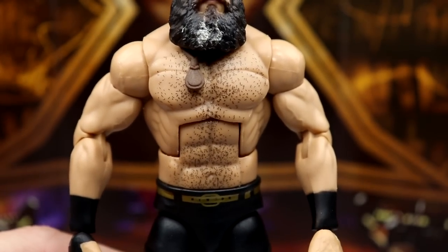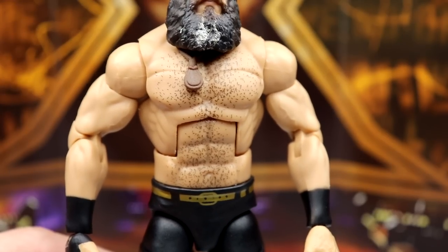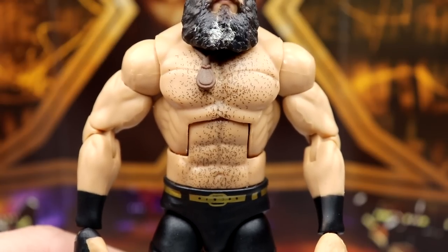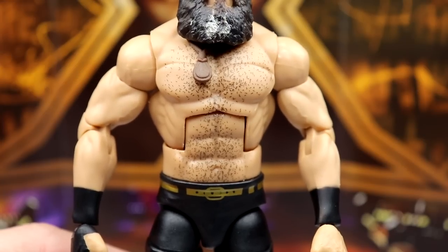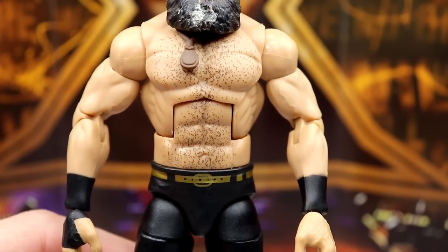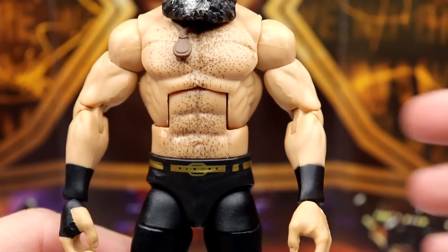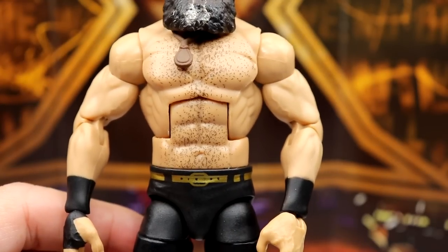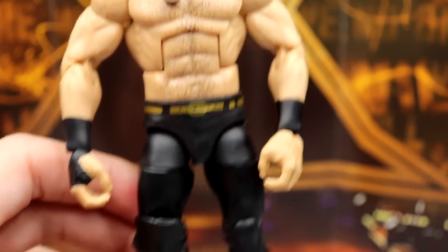Speaking of the formula — I remember when they first showed this figure they gave him the Daniel Bryan torso and everybody came out to criticize that, rightfully so. They may have been using the base from his Hall of Champions figure which was very pale. But having the Dolph Ziggler style Finn Bálor torso is much more appropriate: darker skin tone, chest hair, stomach hair, double-jointed arms, bicep veins, nice shoulder detail, and black tape. This is a whole lot better.